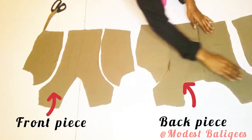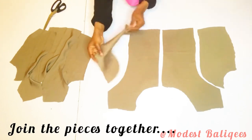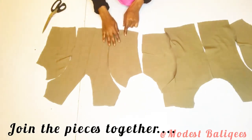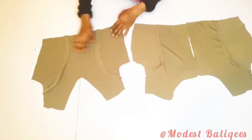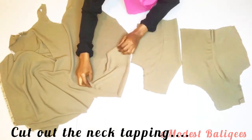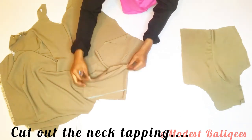I join the pieces together and after joining we have this — I press down the seam. The next thing is to cut out my neck taping since I'm not lining the dress. I cut out the neck taping — alternatively you can just hem the neckline depending on what you want. For this one I'm going to be taping the neck with the fabric.